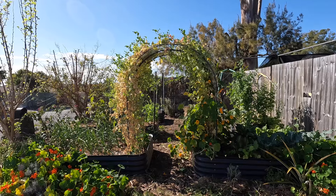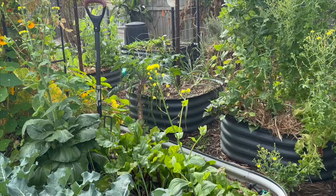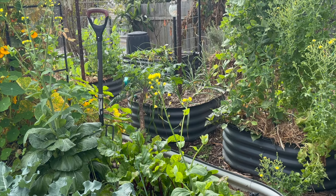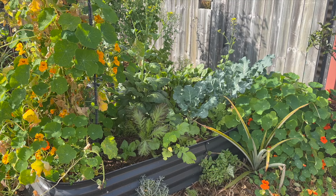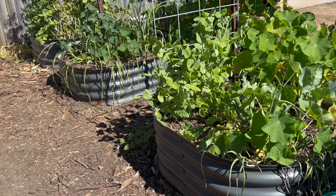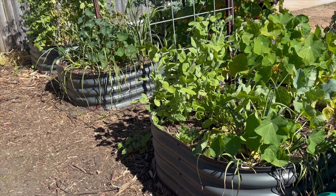In our front garden we have seven metal raised garden beds. This garden gets the best sunshine in our yard in the winter months but it borders on a little bit too much during summer, which is a problem for our climate here in subtropical Australia.